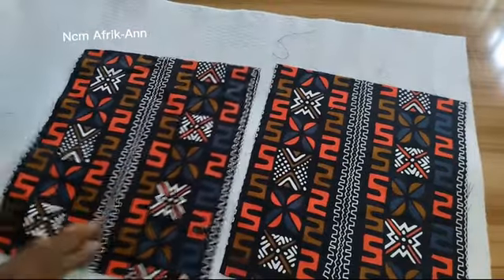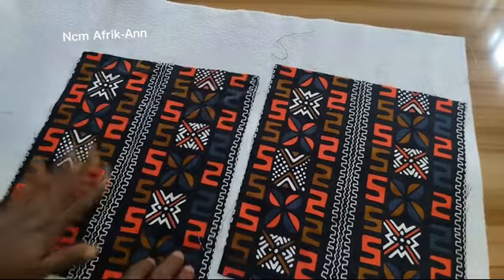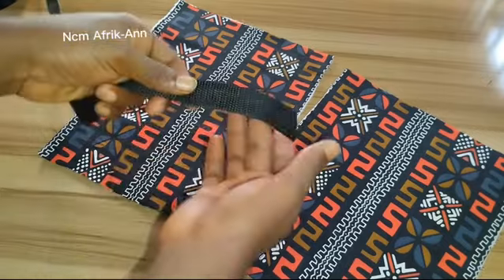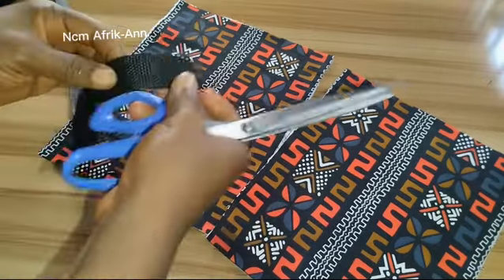After cutting out these two pieces, I'll place them on my warding and take them to my ironing table and give them a very good press. Note: I'm placing the wrong side of my fabric on the warding. After ironing my fabric to the warding, you can see how smooth it's looking.